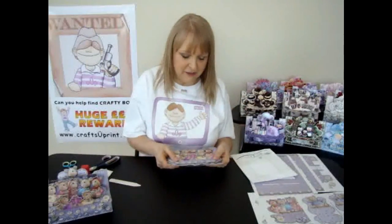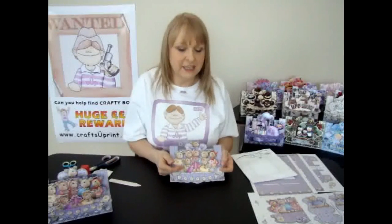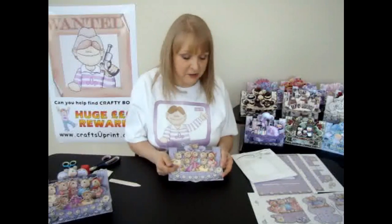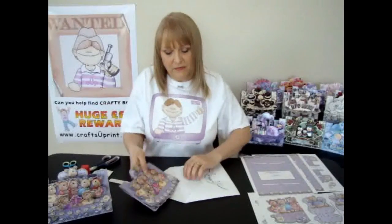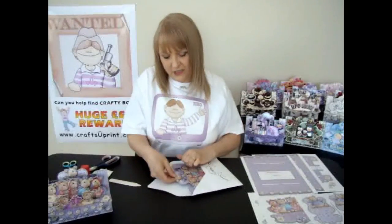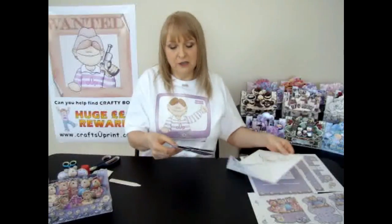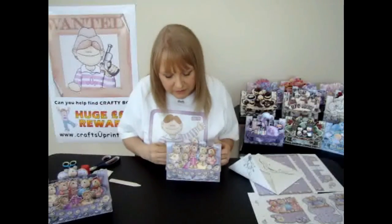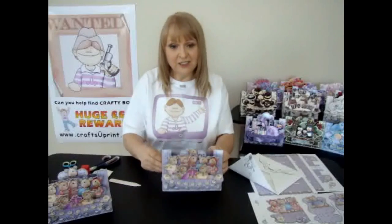Just be wary that if you are sending it through the post, it could be a bit floppy if you're sending it straight away. But if you wait 48 hours, I'm sure there will be no problems with it. Once a person actually receives the card, all they need to do is just open it out like that — no problem. And there's your finished card.